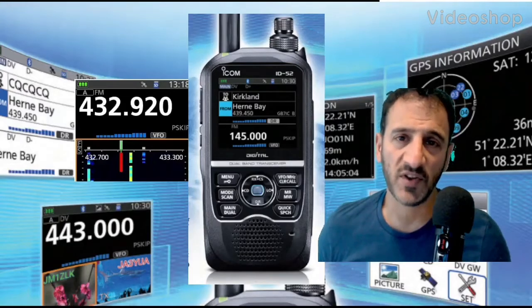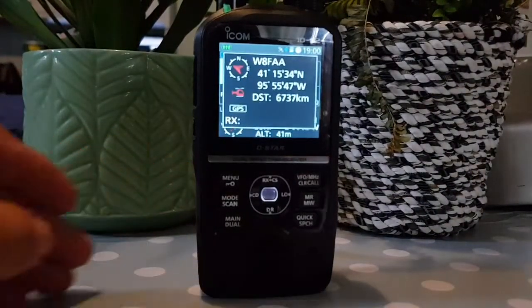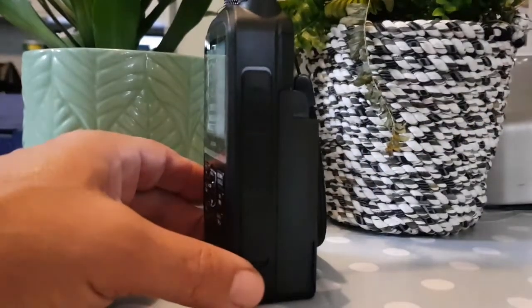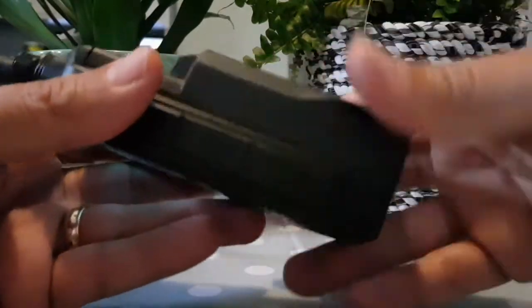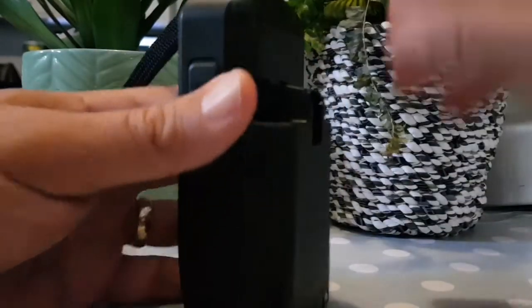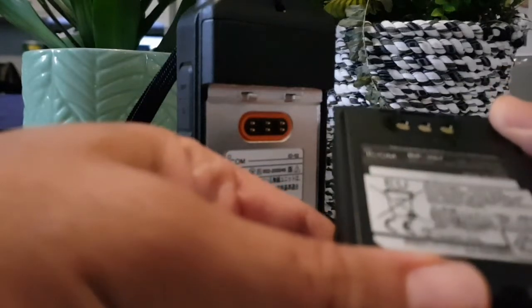Welcome to my channel. Here we have the ICOM ID-52, and we're using it with the BP-307 battery — I call it the super battery because it's so big. It fits nicely. Let's take it out. The BP-307 is, I think, three thousand and fifty milliamps.